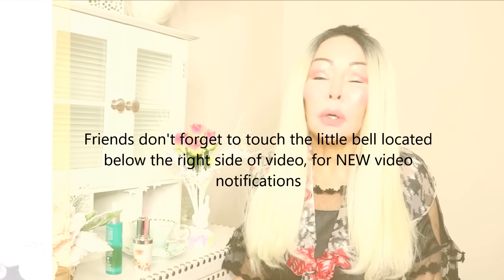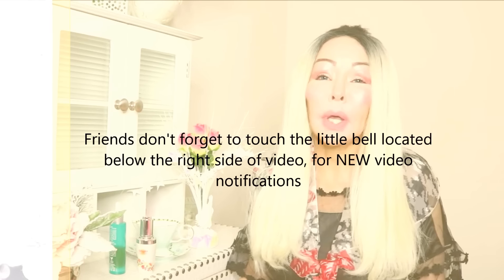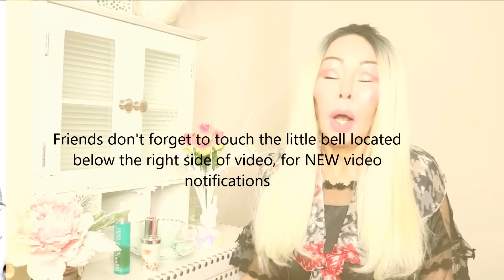This video is going to be about lips — how to get the lips bigger, or make them appear bigger. I have so many requests about my lips. My lips are kind of thick, not really thick but kind of thick.